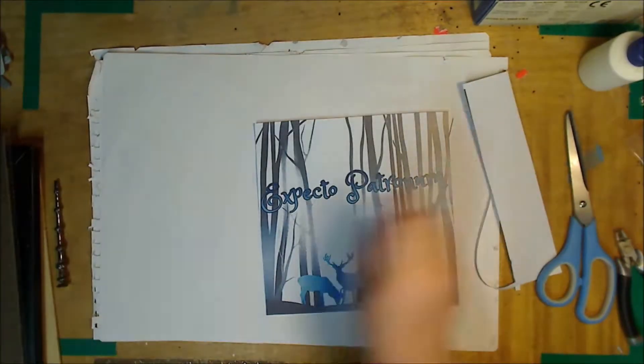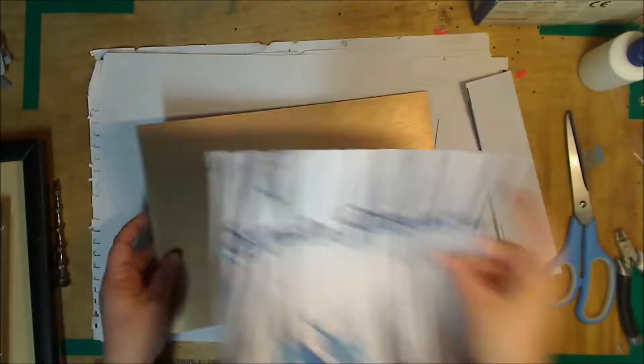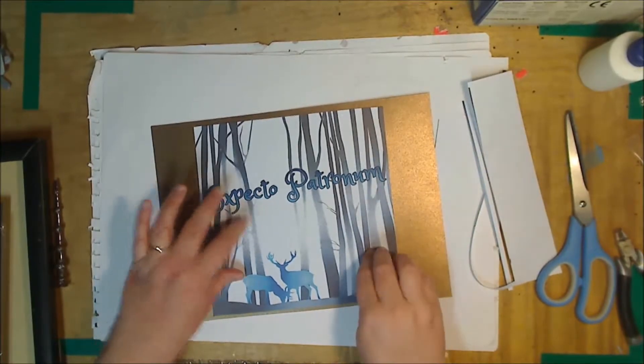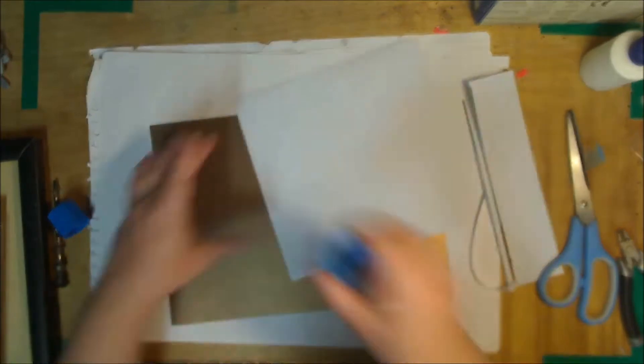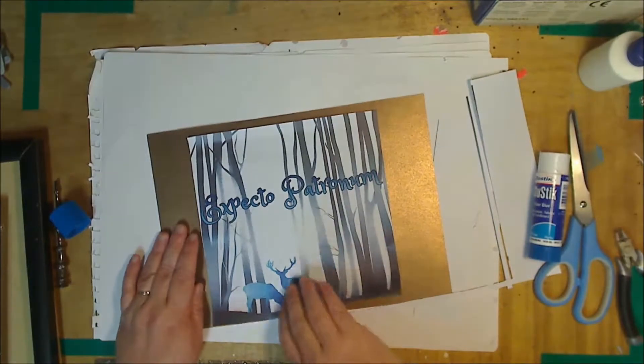Once you've got it cut out, choose a piece of backing card. For this picture I chose to use a chrome colour just because it worked. And then just go ahead and glue the picture on. In steps coming up we will be using a hot glue gun so make sure you get that plugged in and heating up.